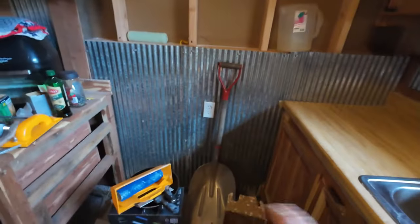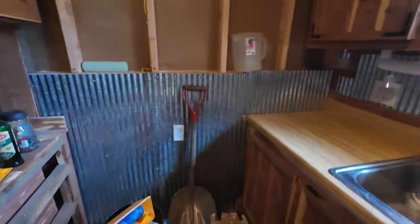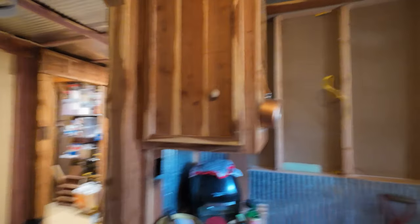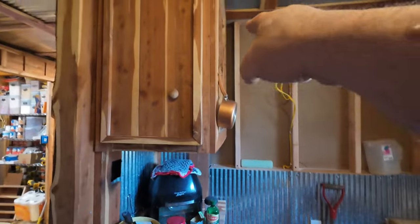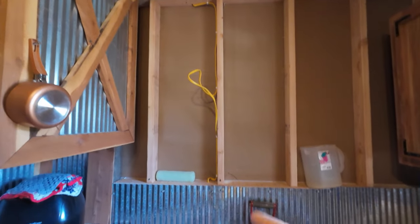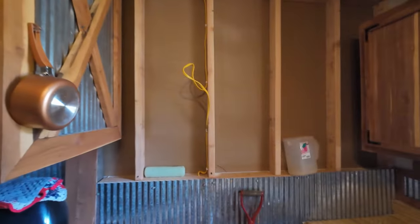I'm gonna have to build a cabinet here - not sure the fate of this one. It may be enough where I don't need it, but then that cabinet's gonna look funny just hanging up there. I may put a microwave or something here. I do plan to build a little cabinet for my vent hood - you gotta have something to mount the hood to, it looks stupid just on the wall. It's an under-cabinet mount.